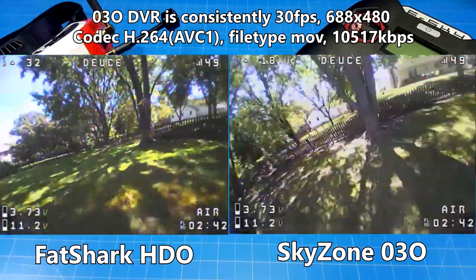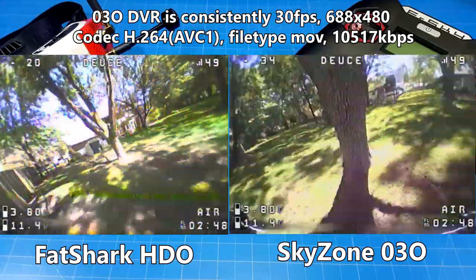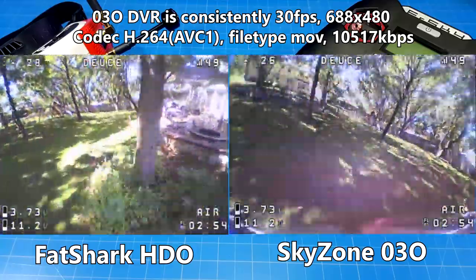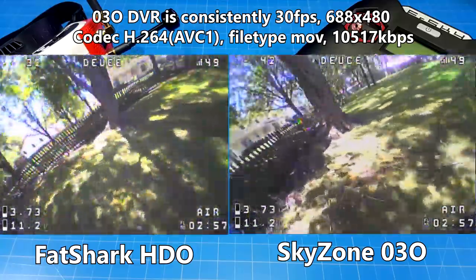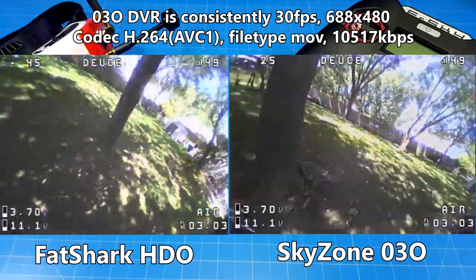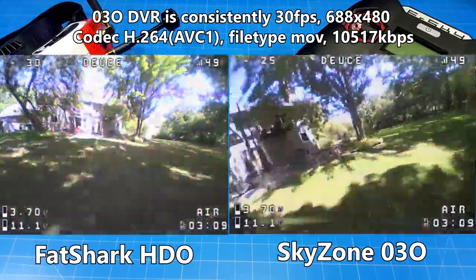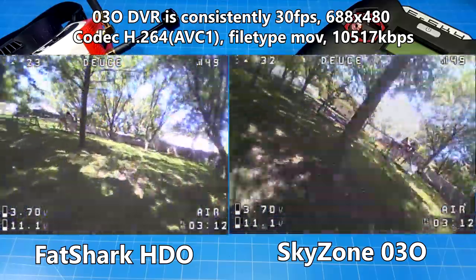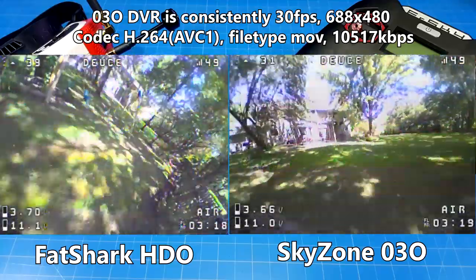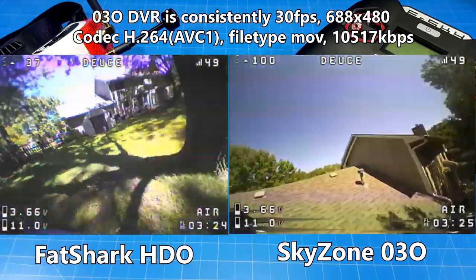Now we do some general flying around here, and this is where you're kind of grading the DVR. You can see that the DVR gets out of sync — that's also something I've struggled with, and it consistently happens. That's why I put up that the SkyZone goggles are consistently 30 frames per second, where the Fat Shark goggles are not. I have seen everything down to 28-point-something frames per second on the Fat Shark, and only every once in a while do you get 30. This is part of my struggle because I use audio, and it makes the editing process for creating videos on this channel more time-consuming.